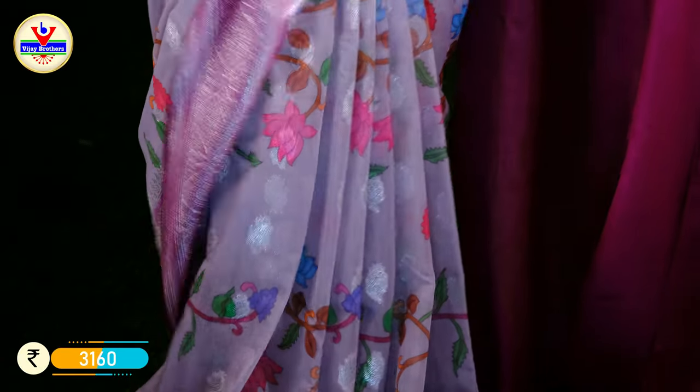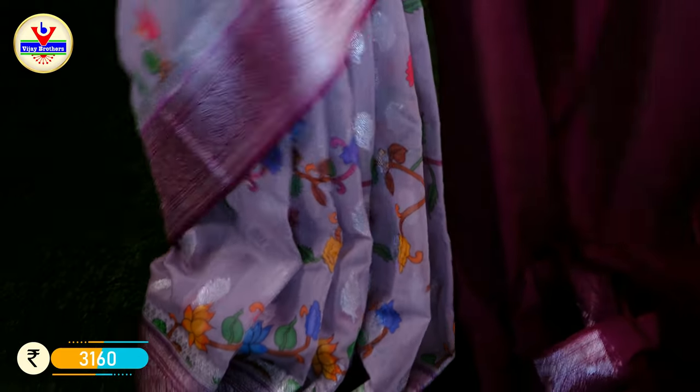It's very easy, very soft and weightless. It's available at Rs. 3160.